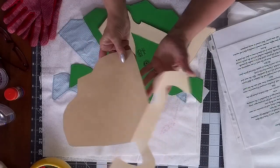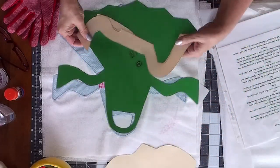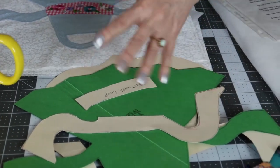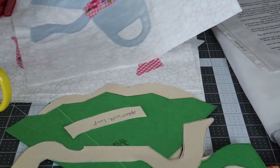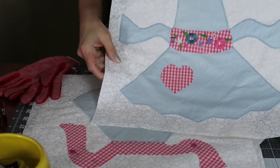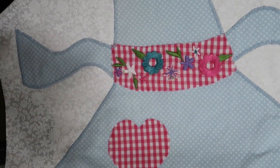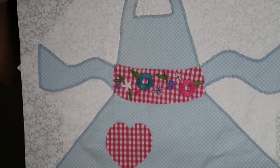Once I had stabilized the fabric of the dresses, I traced these onto the back of the material and then I cut them out. Here's a few that I'm working on right now. I think these were blouses, and I've tried to vary the colors by cutting different shapes to put on the aprons.